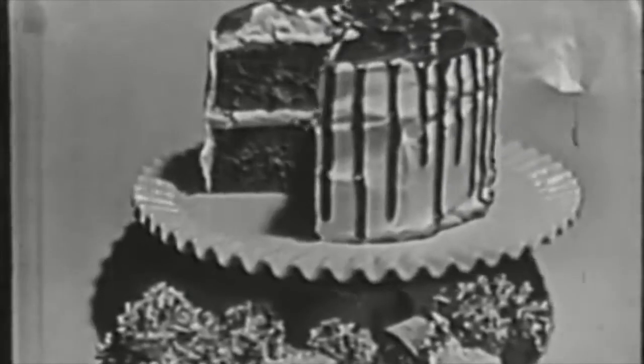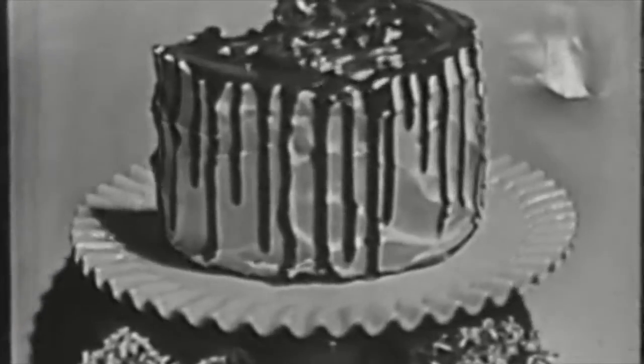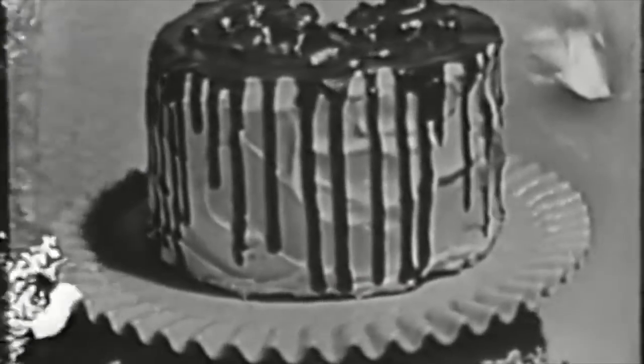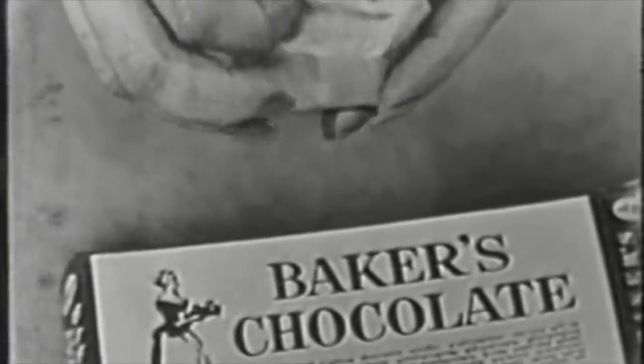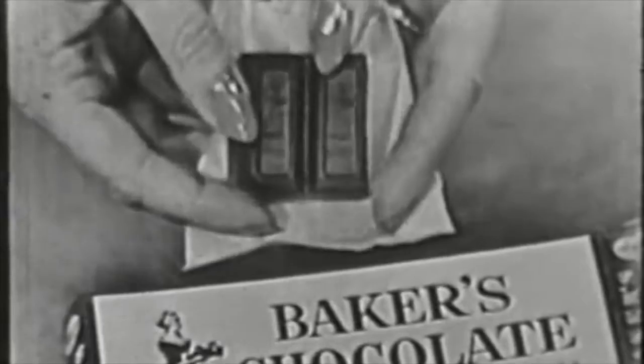Baker's chocolate presents two wonderfully easy ways to decorate a cake. Two quick tricks with chocolate that make cakes look good and taste even better, because the chocolate you use is delicious Baker's chocolate. Famous Baker's unsweetened chocolate made from a rare blend of choicest cocoa beans to give you smoother, richer chocolate flavor.